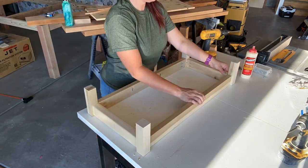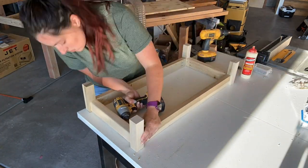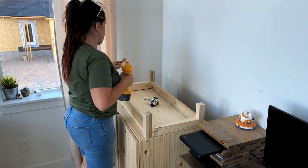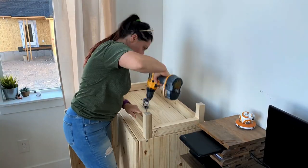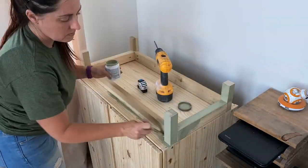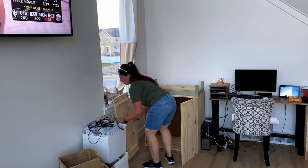These are actually two by threes because that's what I have on hand, but you can use one by threes. And there you have a base. I quickly went in and put that onto the bottom side of the cabinet, screwed it in with one and a half inch pocket screws, and I decided to paint this first before flipping it over to make it easier for myself towards the end.